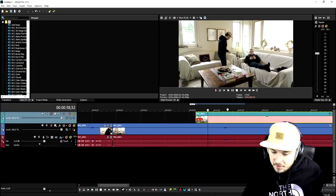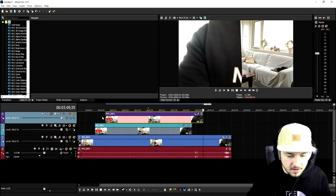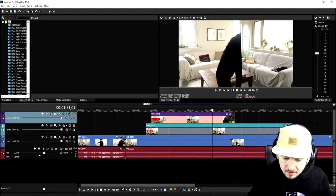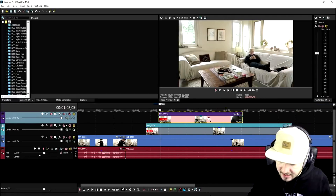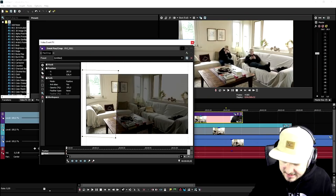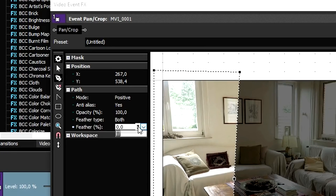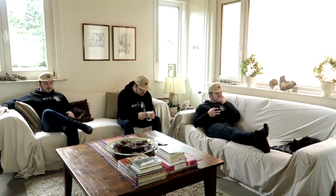Then we duplicate the track again by creating a new video track, and we go ahead and mask where I'm going to sit on the left. I drag it to here - as you can see I'm sitting down. Then I make this clip fade in. I go to event pan/crop, reset the mask, and mask everywhere where I'm sitting on the couch on the left. We go to feather type 'both' and drag this marker until that line disappears. Boom - if you skip through it, you can see we are three times in the screen.